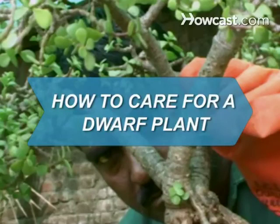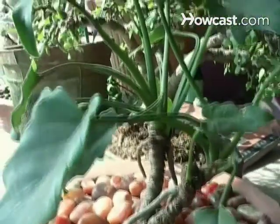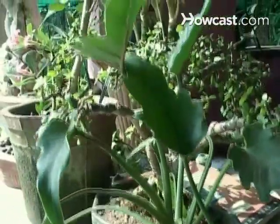How to Care for a Dwarf Plant. Container gardens or compact gardens with dwarf shrubs and plants can make a big impact with proper maintenance.